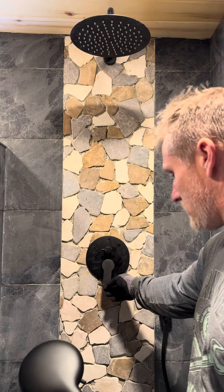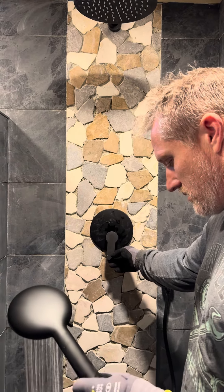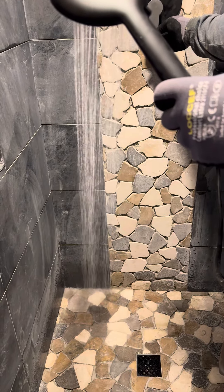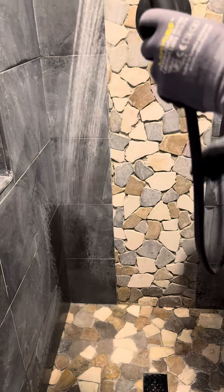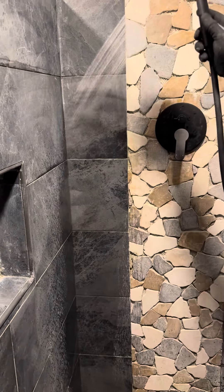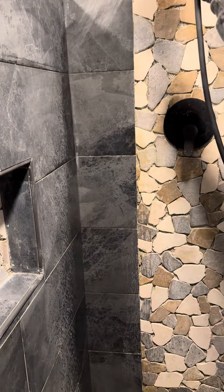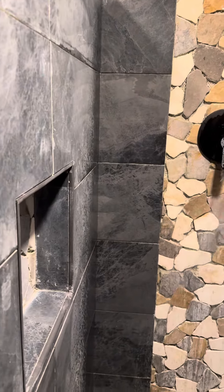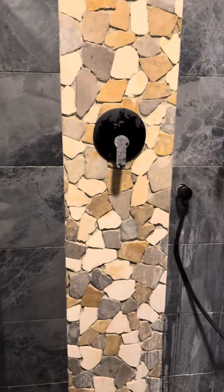Okay. Is it coming out the handle first? Yep. Yay! Look at that. Careful of your little hole there. Yeah, that hole — I'm going to be careful.